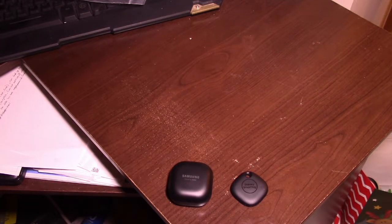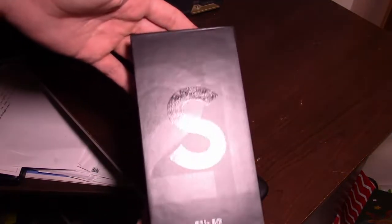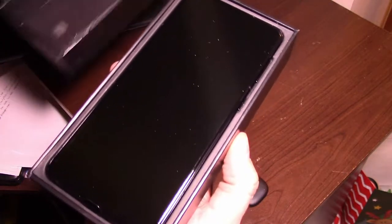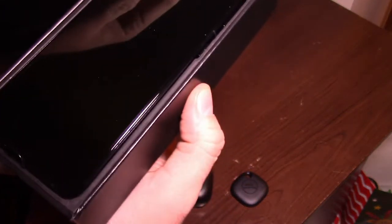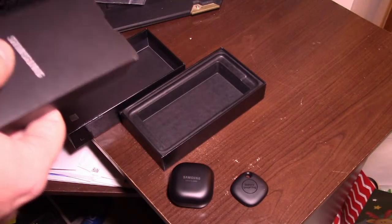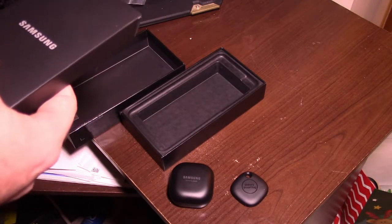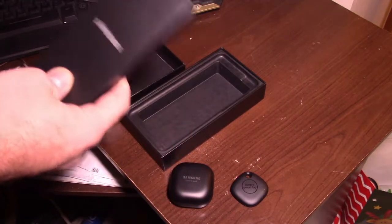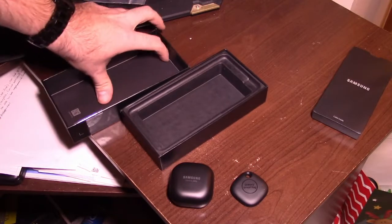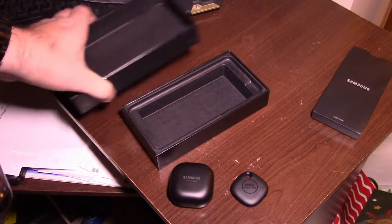Last but not least, the Galaxy S21 Plus. Look at that phone — that's our phone. There's a SIM card tray which I will deal with soon. We definitely got to take off the tape and the packaging. It's just a Samsung card thing.